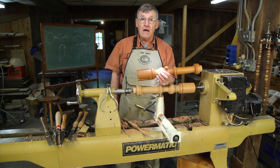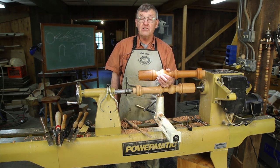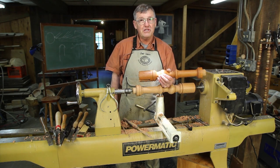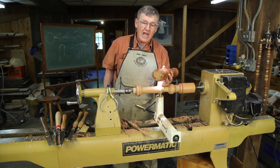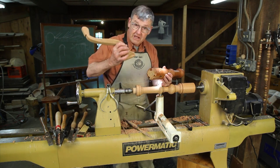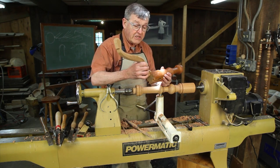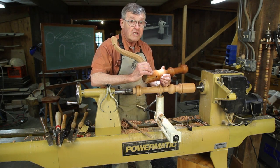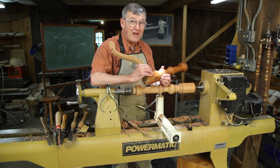The stem of this table is straightforward spindle turning while the top is straightforward face plate turning, so it's a nice mix of skills. There are two difficult points in making this table: one is making the dovetail-shaped sockets to accept the legs for the table, and the second is making the top absolutely flat.